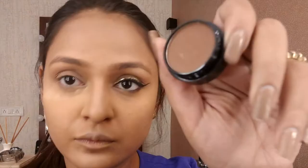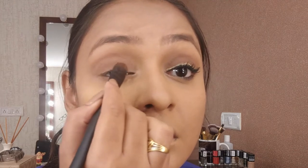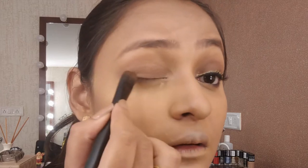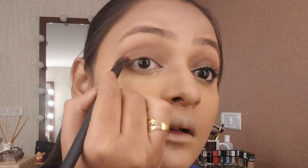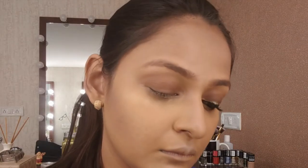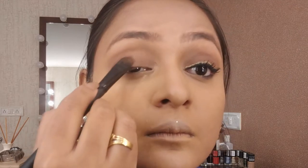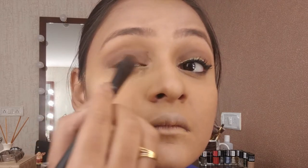Placing that in the crease and building it up little by little. Then I'm taking this Blackness Clay eyeshadow — it's a brown eyeshadow, mind you — and it's pigmented. Taking a flat shading brush and placing the color on the entire lid. Always work with less product because you can build up but you can never take away.